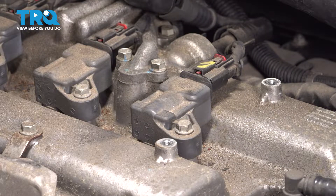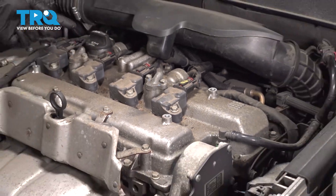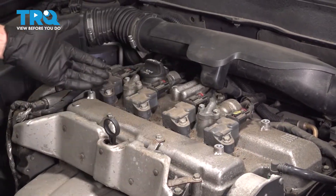Let's take that engine oil cap, start it right back in place, then continue on with some compressed air along the top of the engine.